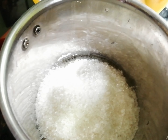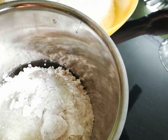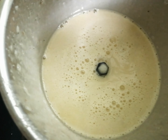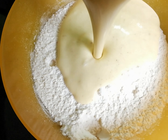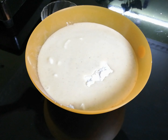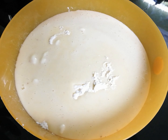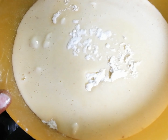We're going to mix it in. Now let's put the oil on it. I will add a cup of tea and soda.